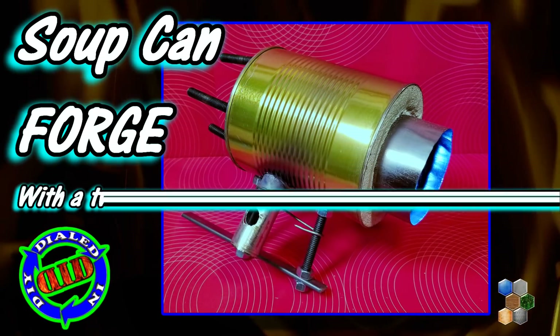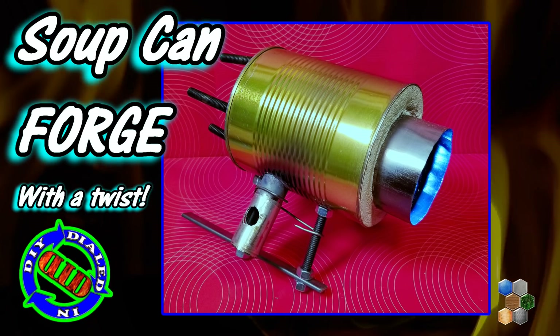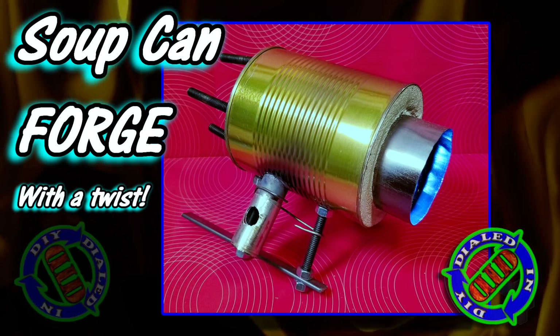Welcome back! Today on Dialed In DIY I have a dialed-in version with some extra bells and whistles of the familiar soup can or coffee can forge.